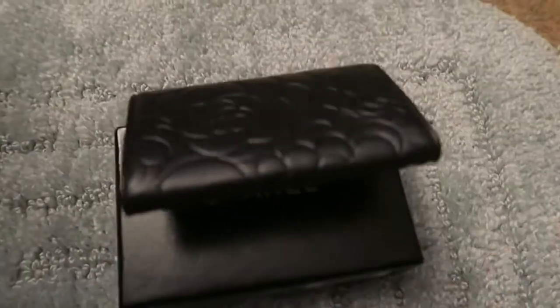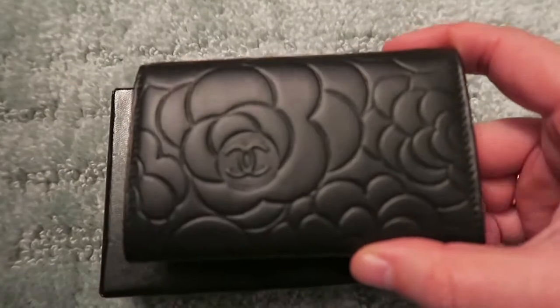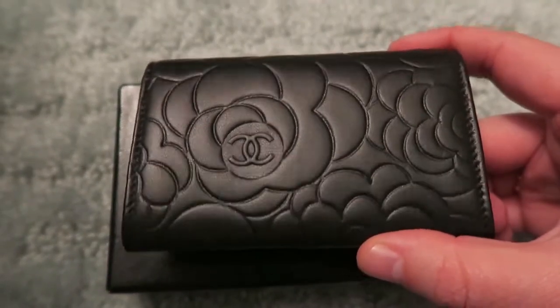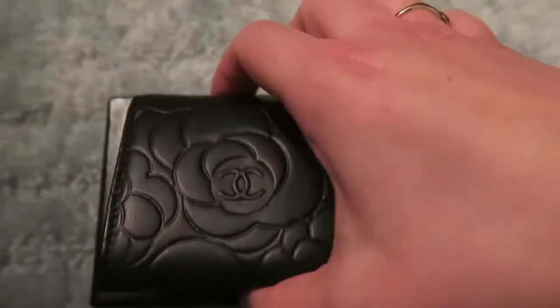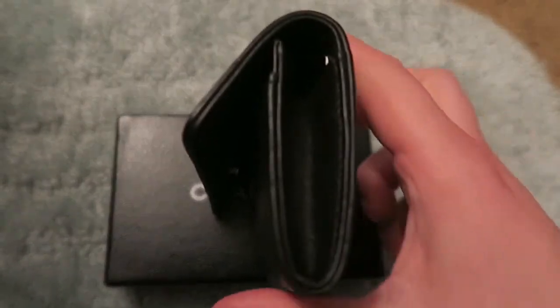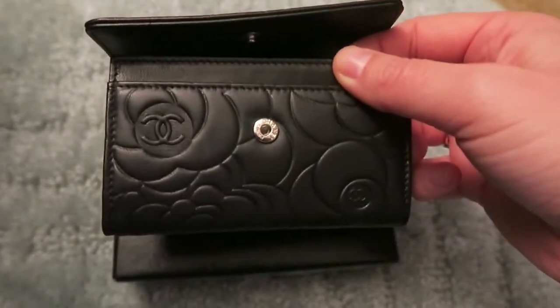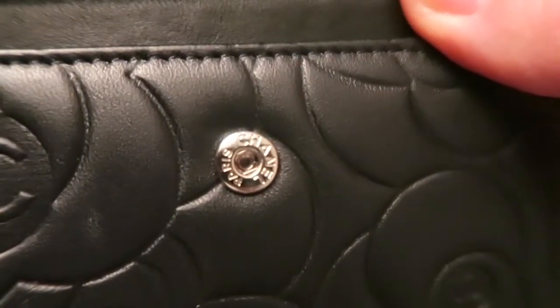The back has the CC logo with the Camelia again. The Camelia is one of my favorite things about the Chanel brand, just because those flowers inspired Coco Chanel to do most of her designs. And you can see on the other side, if you look closely, there is a Chanel Paris on the button.